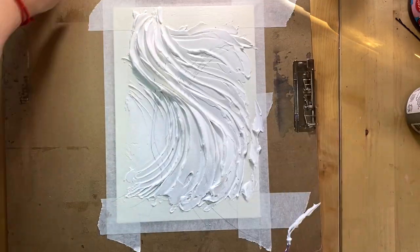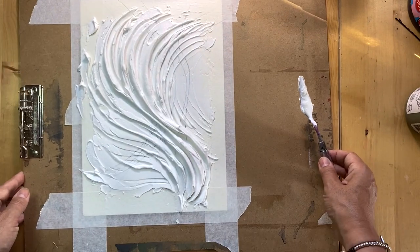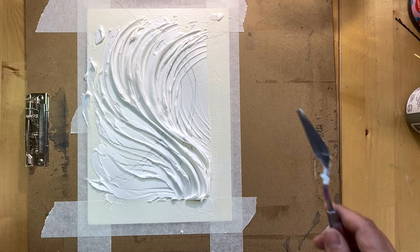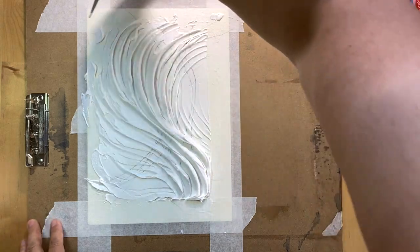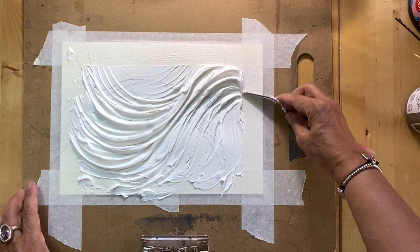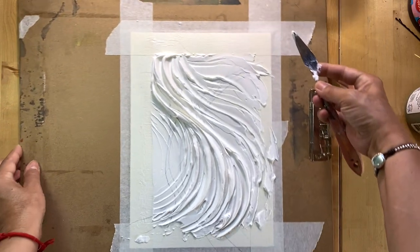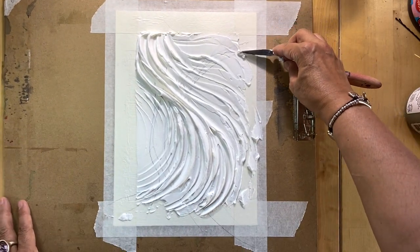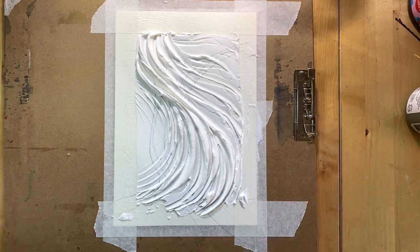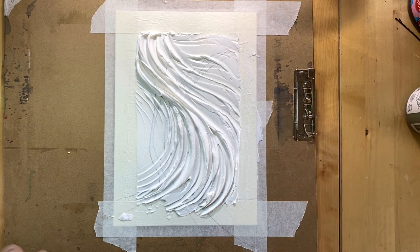I think I'm achieving something interesting. I started to like my design — it looks quite organic and the flow looks quite interesting. This is what I'm going to work with. Before putting this artwork aside to dry, I will take the excess of modeling paste off the masking tape, and I suggest you do the same thing.